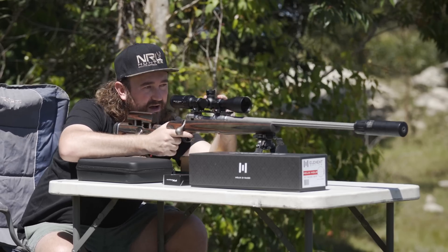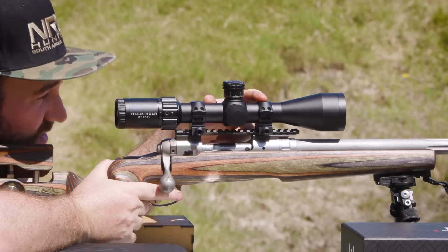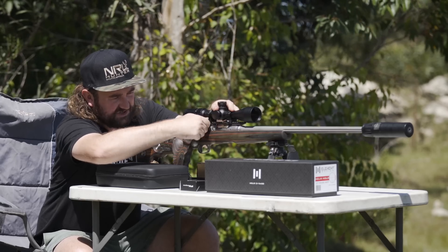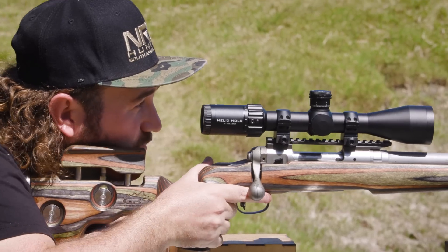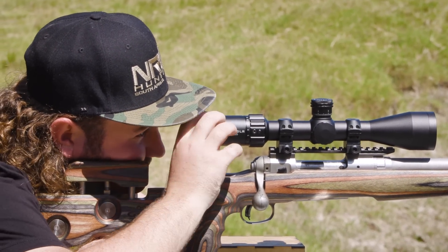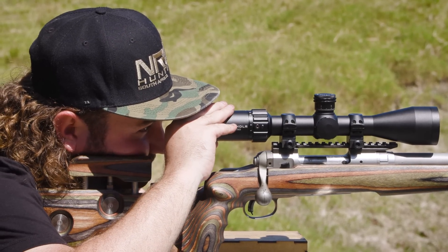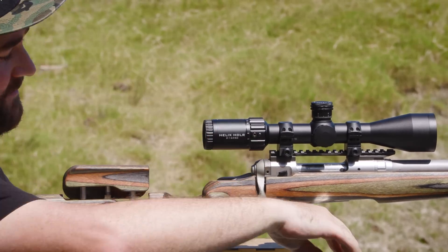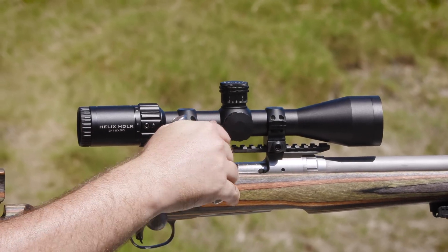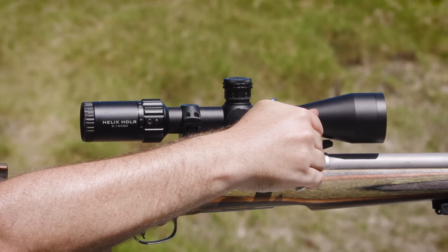I need to make sure my eye relief is good here — bring it back a little bit. Let's hand tighten these two nuts. That looks pretty good to me, so I'm going to go ahead and torque these down to 68 inch pounds. And there you go, that's the scope mounted.